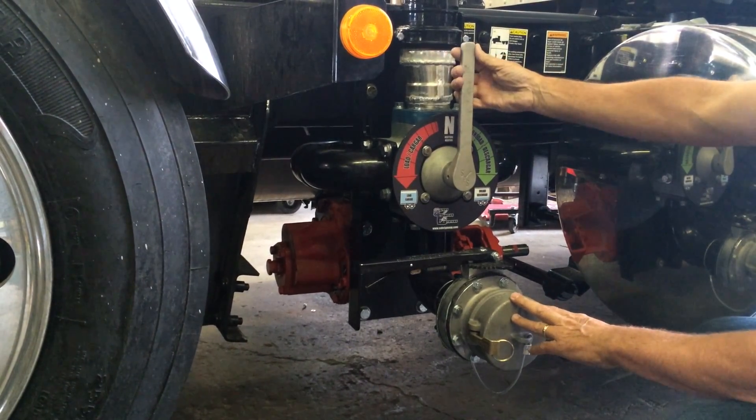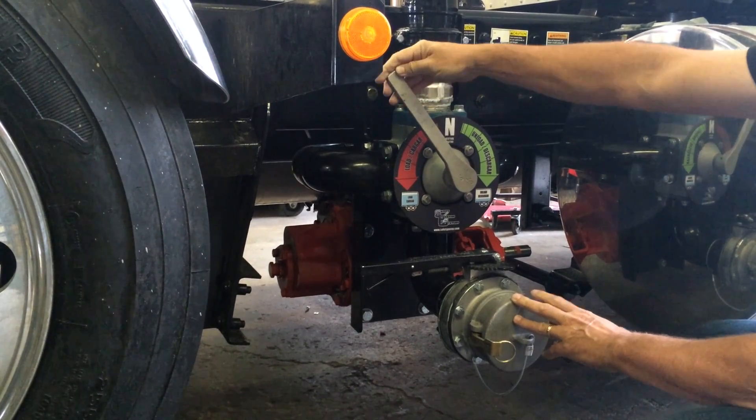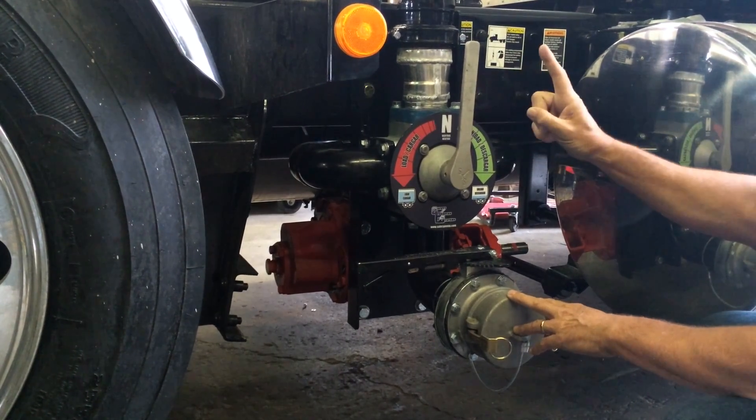As you engage this handle, it goes 1 gallon a minute, 2 gallons a minute, 3 gallons a minute, 4 gallons a minute, 5 gallons a minute, and then it goes back up and unload goes in this way. You should always be able to move this pump system with one finger.